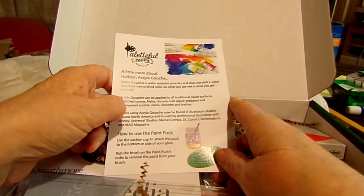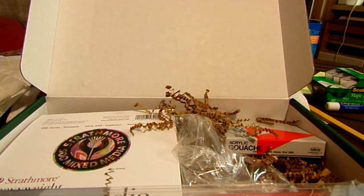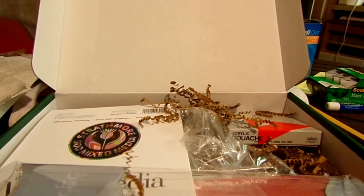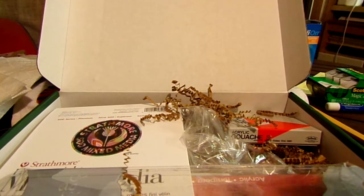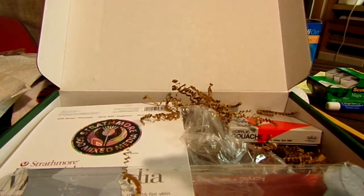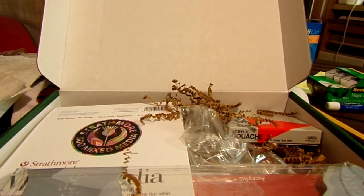I keep wanting to say 'gauche' but it's actually gouache. Anyway, let me get into this box. My eyes are much better by the way — I'm seeing much better. I don't see the doctor again until August or September. He said if anything went wrong to call him, but so far my eyes are really improving, which is always good.